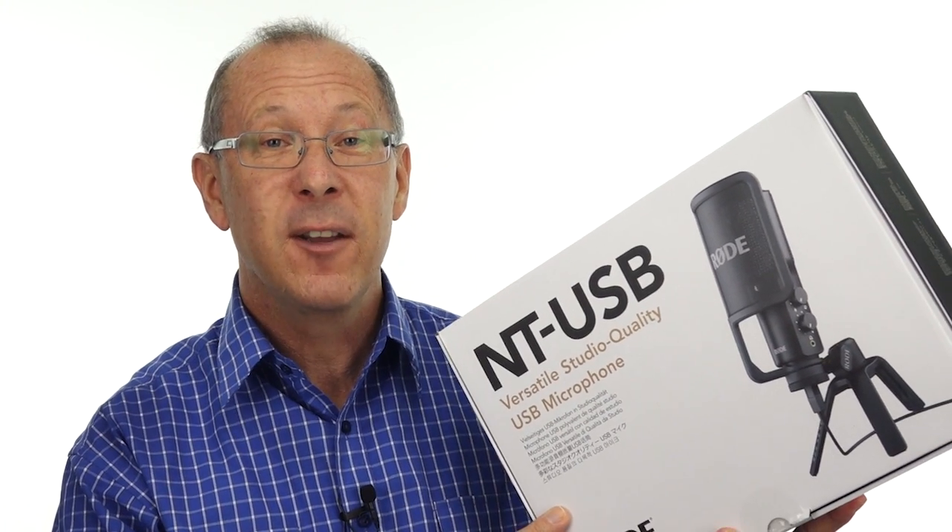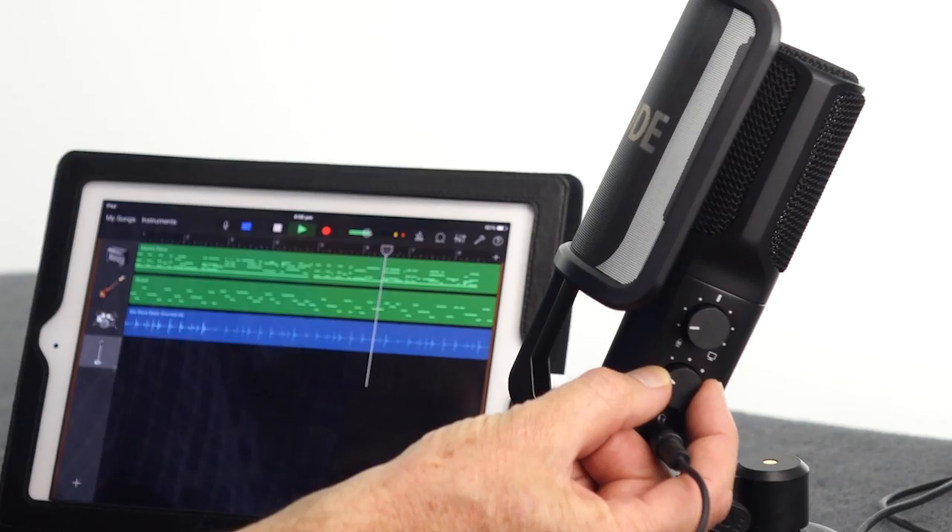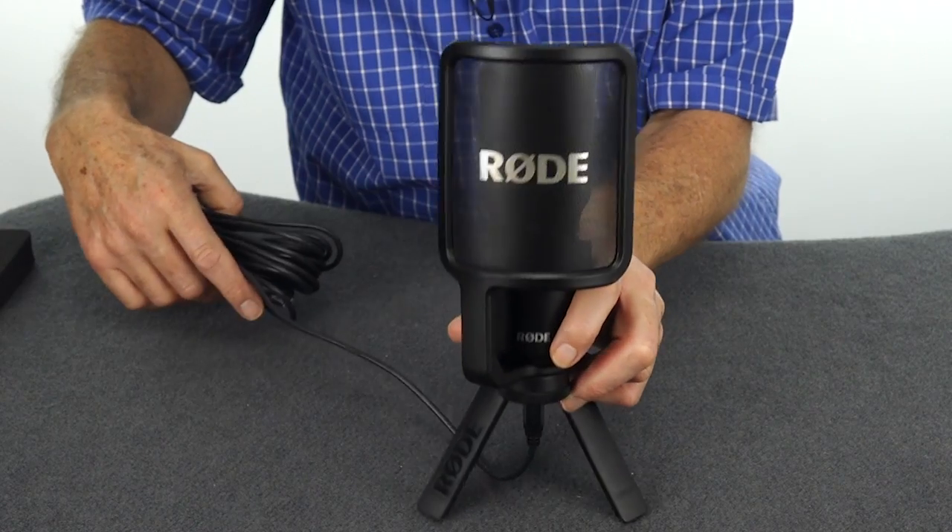G'day, Gary for Simple Audio Tips. If you'd like to have a closer look at the Rode NT-USB microphone, then stick around. I'll show you what you get in the box, its great features, and how to set it up and start recording.